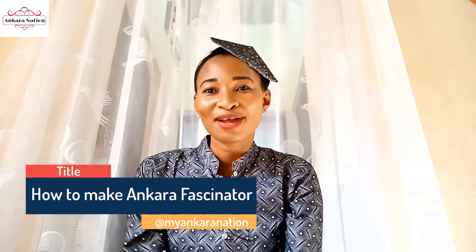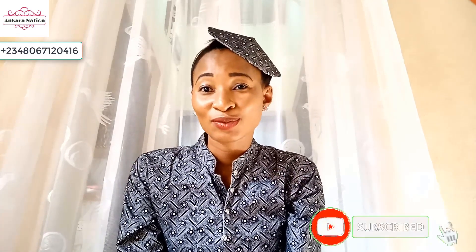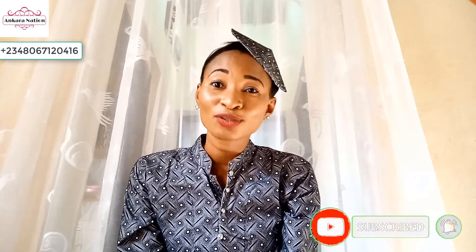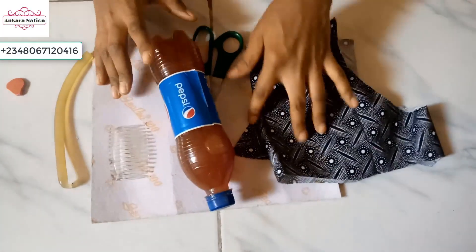Hey guys, welcome back to my Ankara Nation YouTube channel. My name is Lizzie. If you are just joining us on this channel for the first time, please consider subscribing and don't forget to turn on your notification bell so you'll be notified every time I drop a new video. In this tutorial I'll be showing you how to make this beautiful Ankara fascinator for my hair. Welcome to the tutorial!